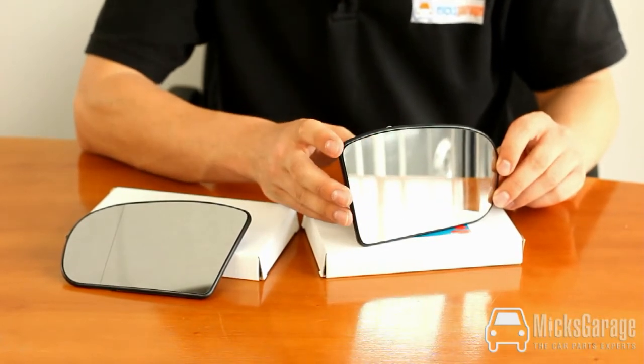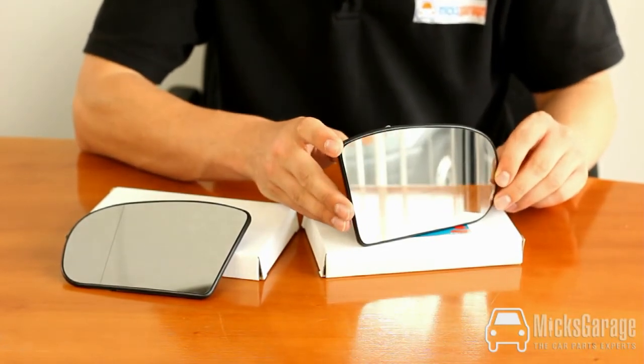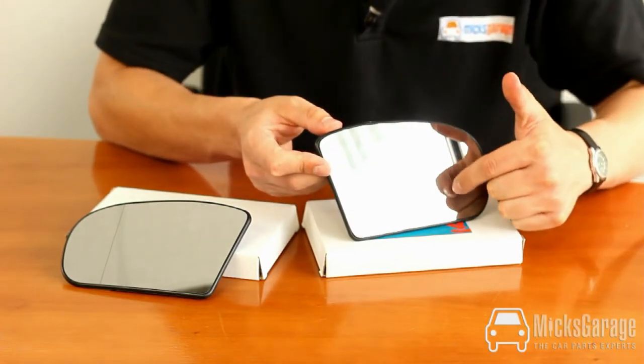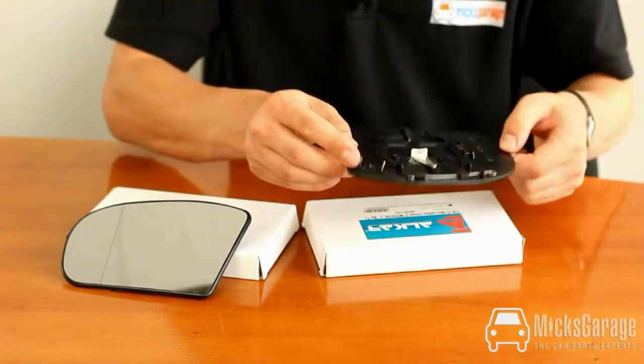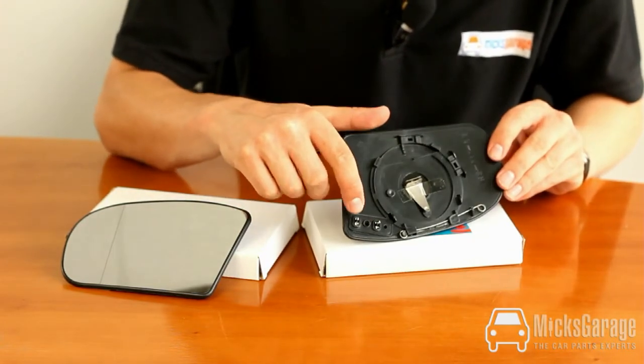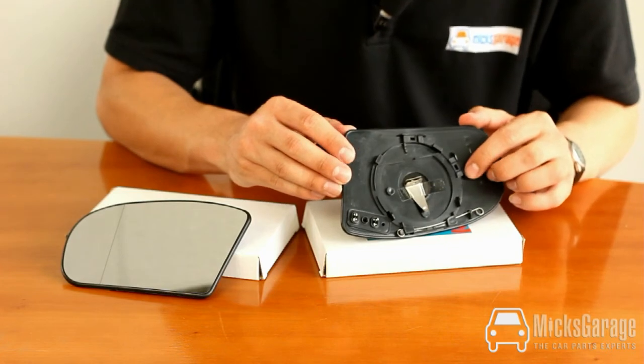We're showing you here the pair of mirror glasses, but they are sold individually. The glass is aspherical — there is a line down the mirror here. They're heated; here are the terminals for the heating element, and the mirror glass simply clips into place.